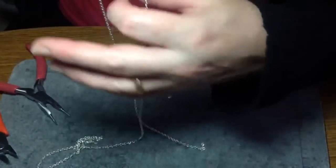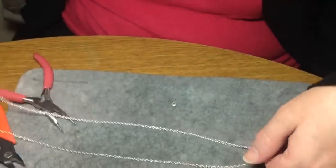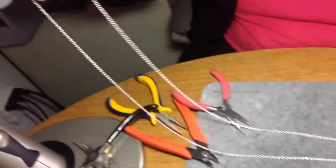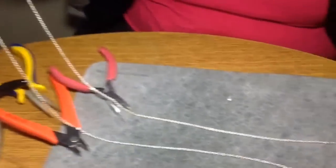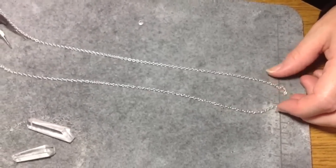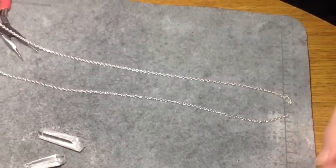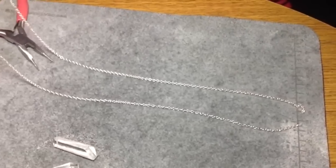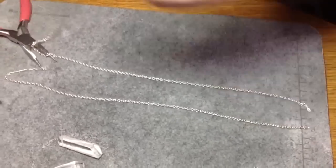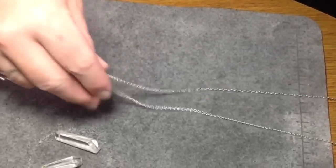I'm left with a length of chain that's about 36 inches. You can go a little smaller than this — shorter in length. I'd suggest probably at least 24 inches to get the effect you want, because you have to take into consideration that you're going to do a knot. But you can go as long as you like, and you can keep attaching as many chains as you like as well, which is a nice thing about this design.